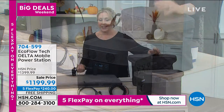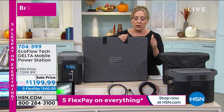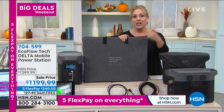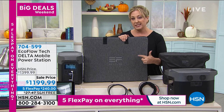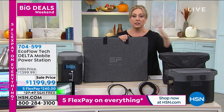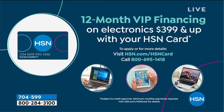We do have it on VIP financing where you get an entire year to pay it off — $37.49 a month for the solar panel. VIP financing for the Delta is $100 a month — you have to use an HSN card. To get one, go to hsn.com and search HSN card, or call 800-695-1418.